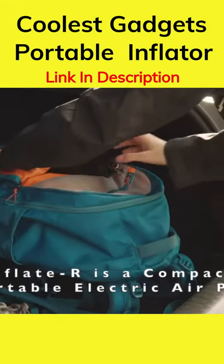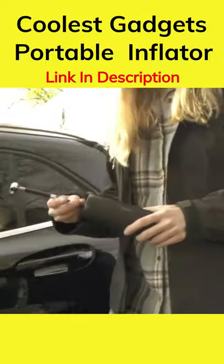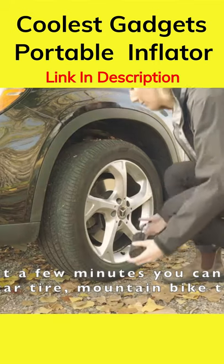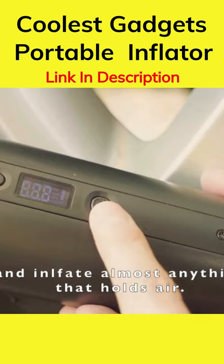Ever walk out to your car and discover a flat tire? Inflatar is a compact and portable electric air pump. Grab this handy little gadget from your glove box, trunk, or under your car seat, and in just a few minutes you can inflate a car tire, bike tires, and just about anything that holds air.